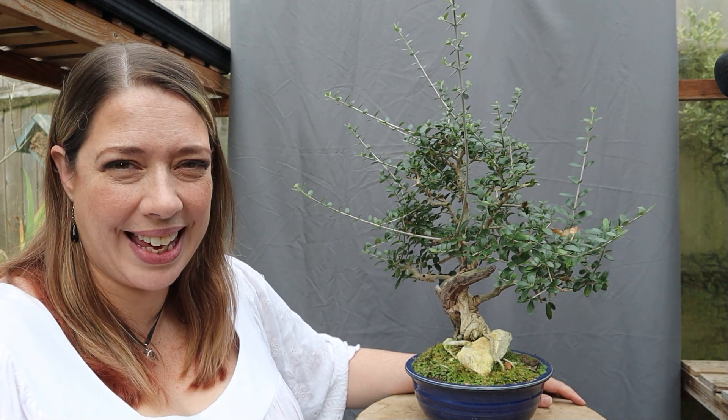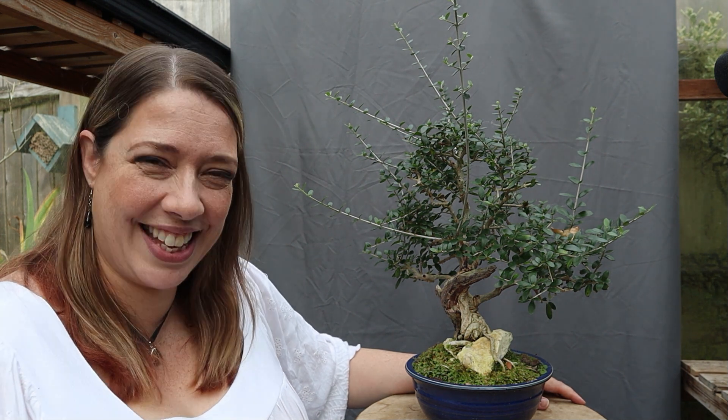Hi there, I'm Rebecca and a really warm welcome back to my channel Pumpkin Becky. In this week's video we're going to be having a little look at my Olea sylvestris and answering one of my viewers' questions. Let's get started!